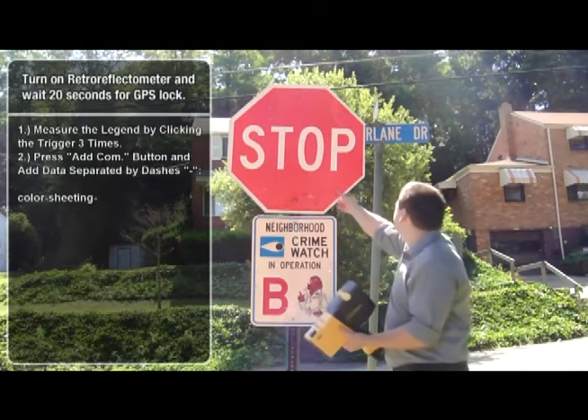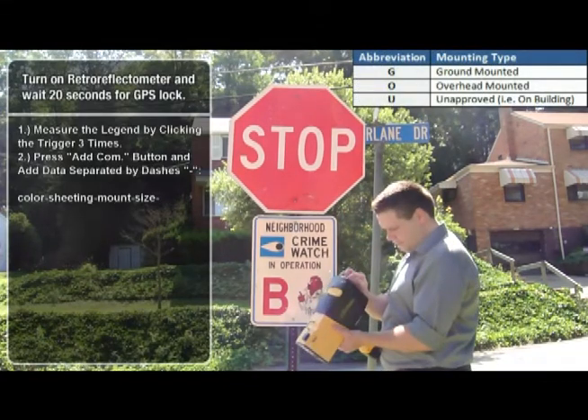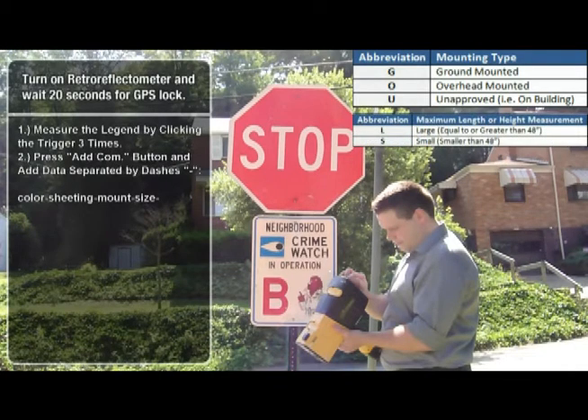Now we will enter the sign mounting type and sign size. The mounting types can be found in the upper right hand corner of the video. In this example, we will enter G for ground mounted, followed by a dash. The sign size is either L for signs 48 inches or larger, or S for signs smaller than 48 inches. In this example, our sign is smaller than 48 inches, so we will enter S followed by a dash.